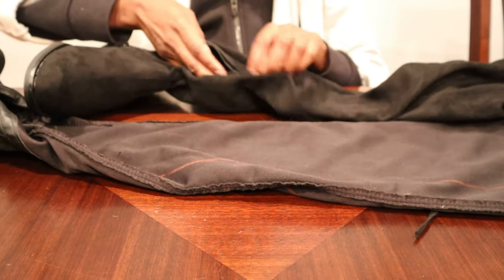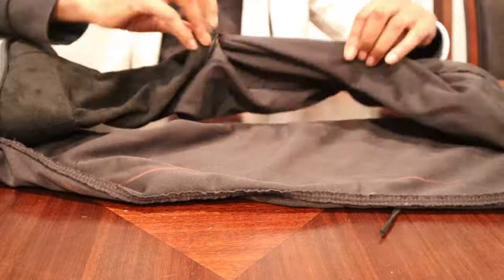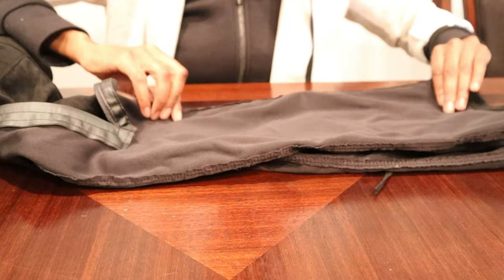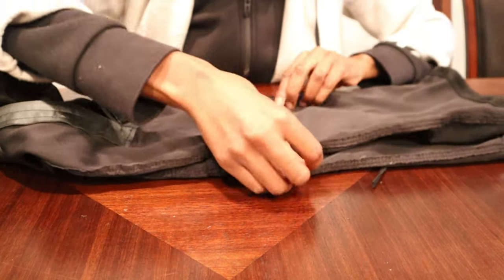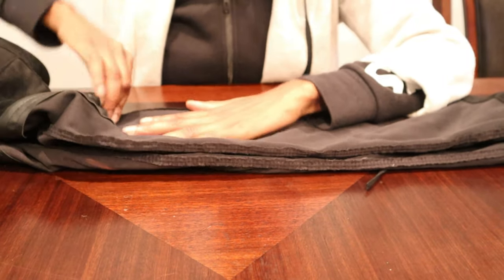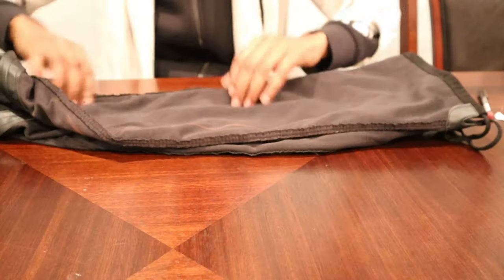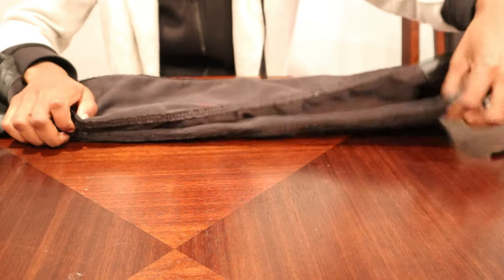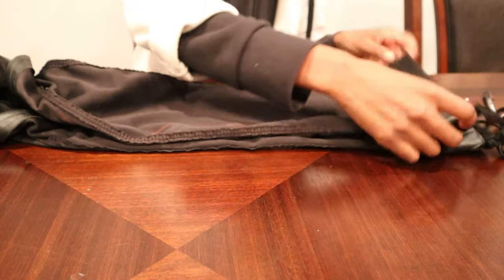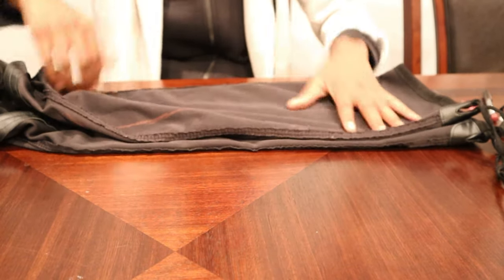Now I've grabbed the second boot and I'm going to flip it inside out as well. At this point I was just trying to straighten out the second boot to match the first one, lining them up so they would match. I had them on top of each other, lining up the seams. Then I put the first boot with the markings on top of the second boot and re-lined them up, putting pins in so I can mark the second boot.